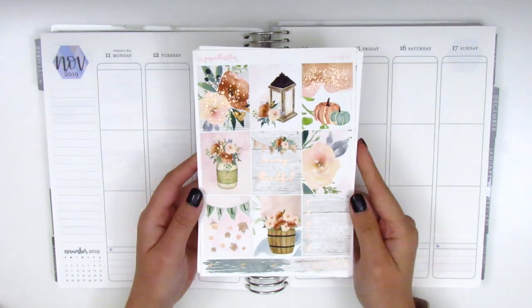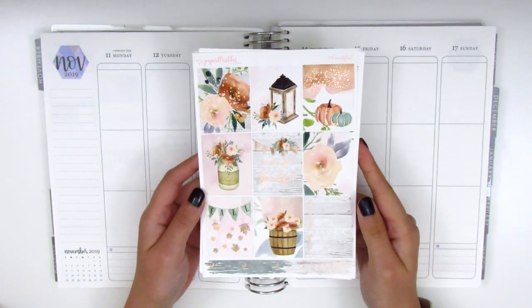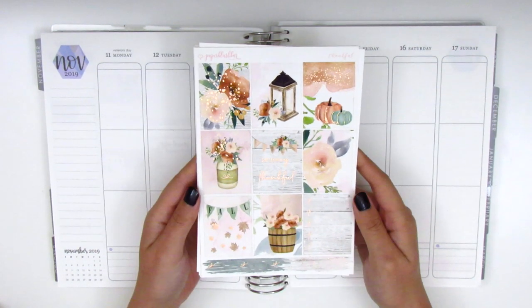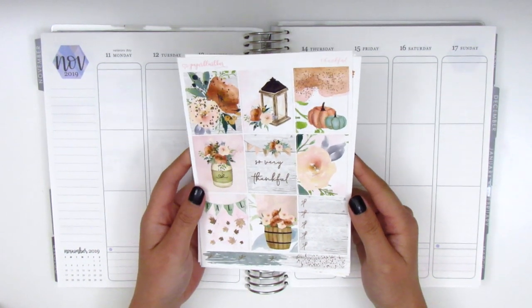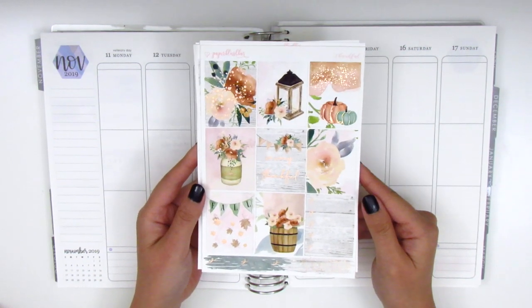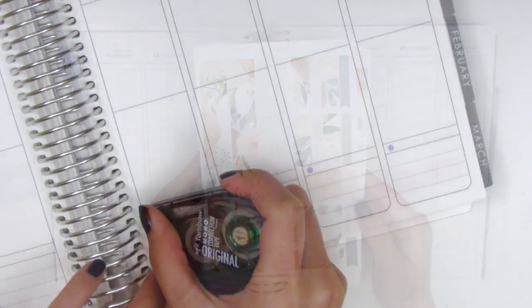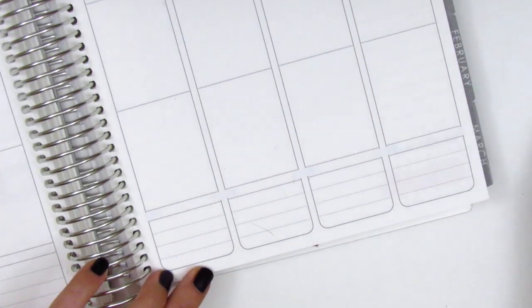I want to pull in more foils, but I don't own a lot of rose gold foiled stuff since it's not one of the foils I tend to gravitate towards. We'll see what I can pull in, so without further ado let's get started by placing down the bottom washi.